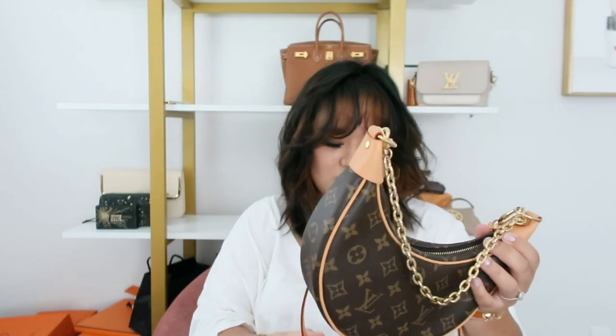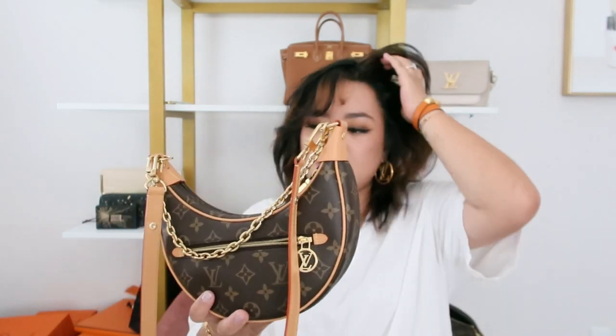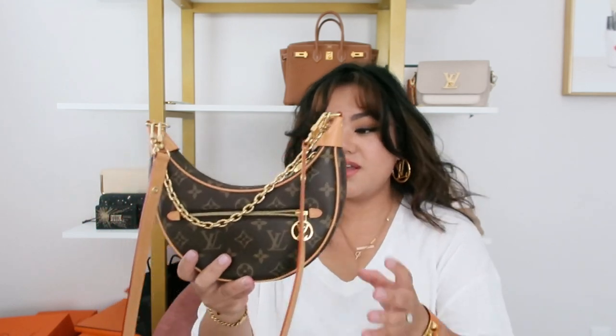That's very disappointing considering how much this bag cost. I did send the pictures to my SA because it's only been like two months since I've had it, and I don't even wear it every day — I have plenty of bags to rotate. They're going to look at it and see if I can just get an exchange or something new. Nonetheless, the style is beautiful.